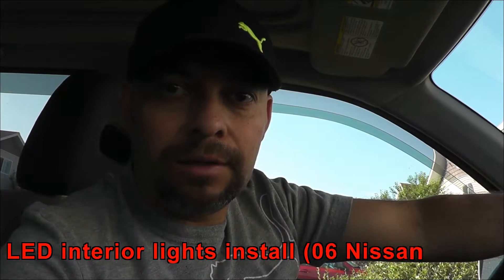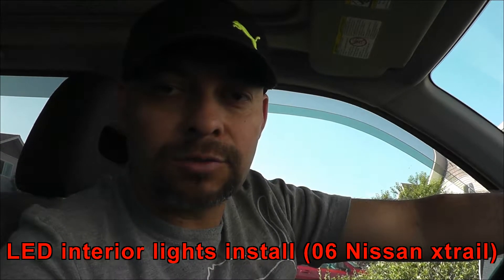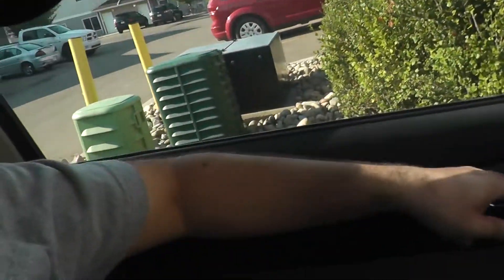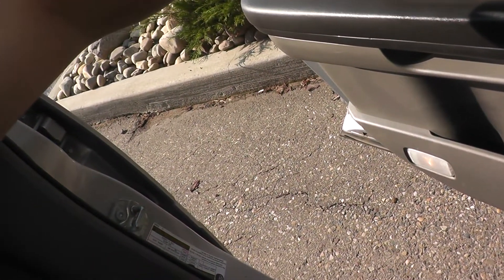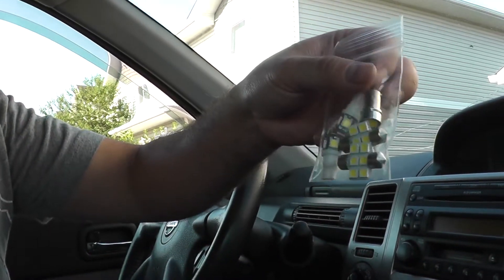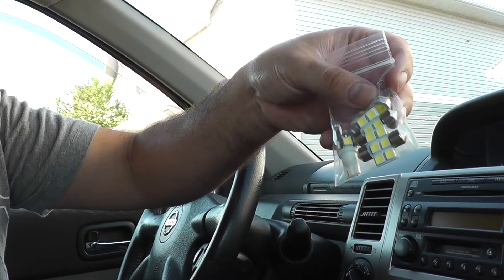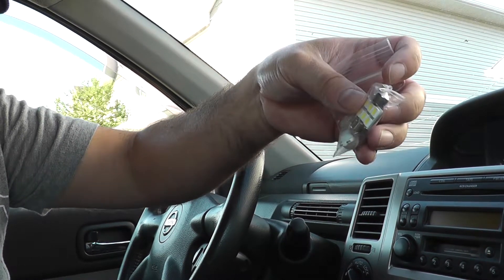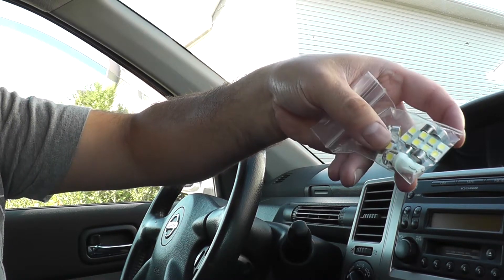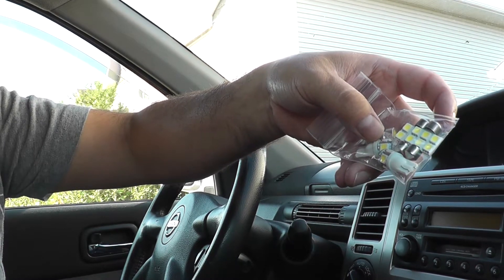In this video I'll be replacing all the standard bulbs in my X-Trail on the interior. This includes the front light, the lights on each door on both passenger and driver side, the middle light, and the one in the hatch. I'll be replacing those with LEDs. This one here is for the front, these two flatter ones are for the middle and back, and these little white ones are for the doors.